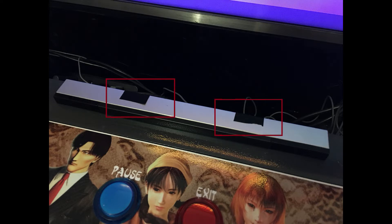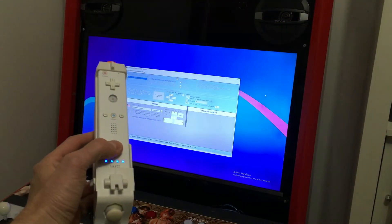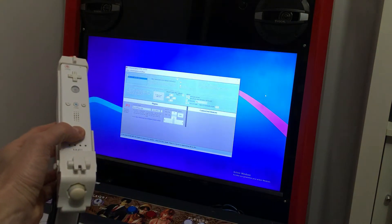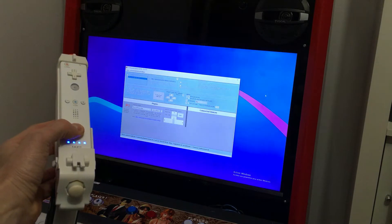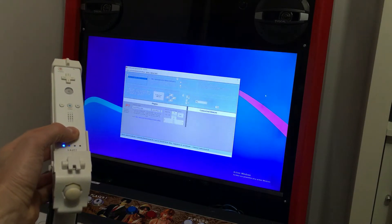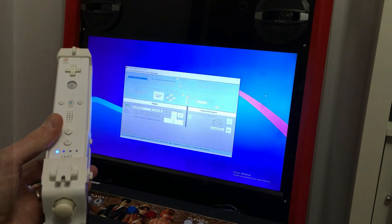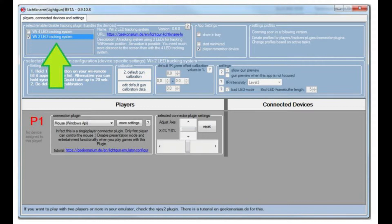We start by launching the program and synchronizing the Wiimotes. If we use a true LED tracking system like the Wi-Bar, there is however a disadvantage: you have to stand further from the screen to enjoy it fully. With the four LED system, you can be much closer to the screen. The novelty here is that you can now choose the tracking system — previously, only the four LED system was available.